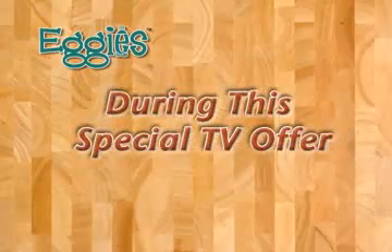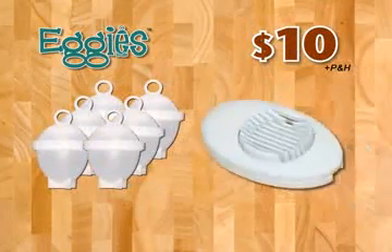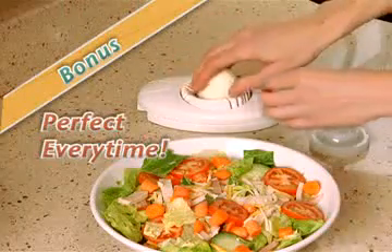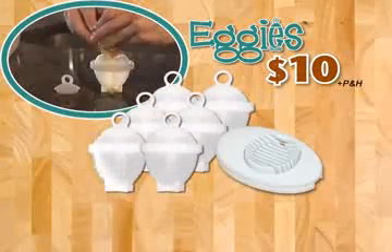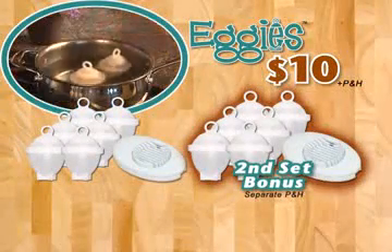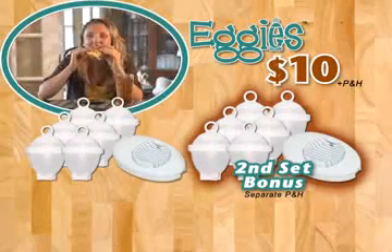During this special TV offer, you'll get six Eggies for just $10. As a bonus, you'll get the Eggies slicer — just place and slice for perfect results every time — yours free. And here's something to get egg-cited about: we'll send you a second complete Eggies system, just pay separate processing and handling. This incredible value is all yours for just $10. Order now.